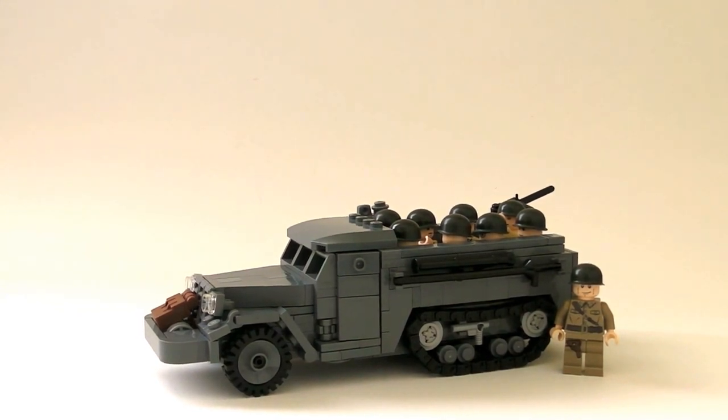Today I'm going to be reviewing my custom World War II American Half-Track — and just to clarify, it is the American Half-Track, not the German Half-Track.